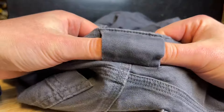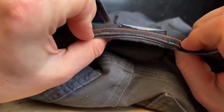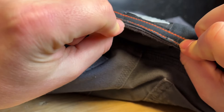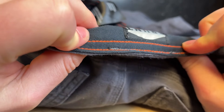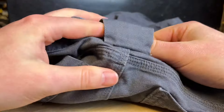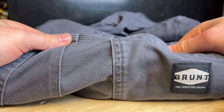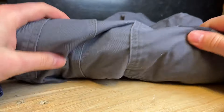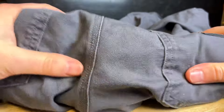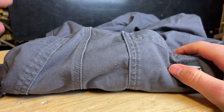The rear belt loop is much thicker and beefier, though still with one line of stitching on the back. I'd assume these will be very durable. For the price — 60 bucks — they should last you quite a while, and Brunt is well known for making very durable pants.